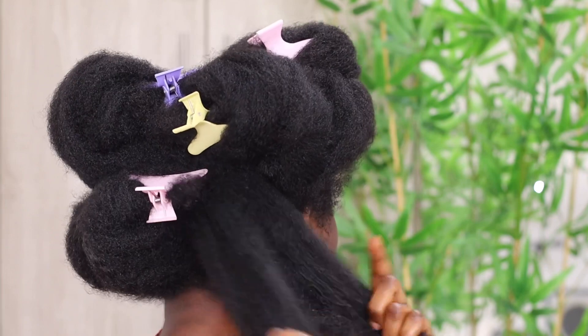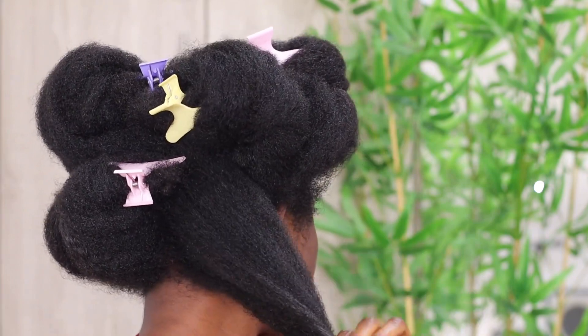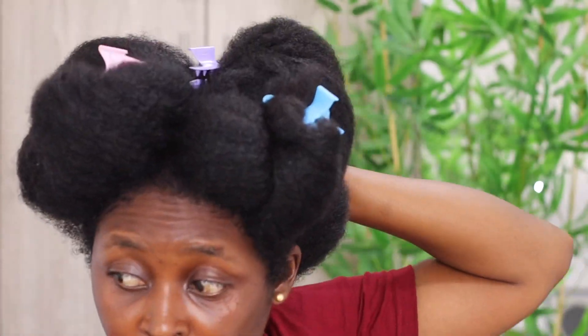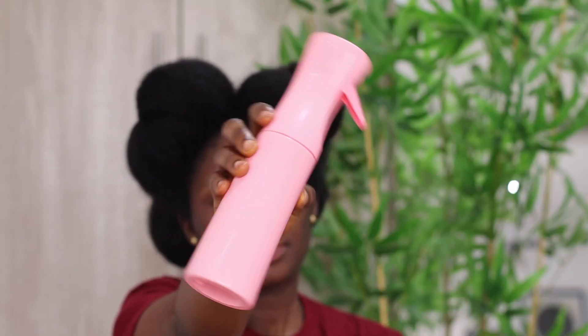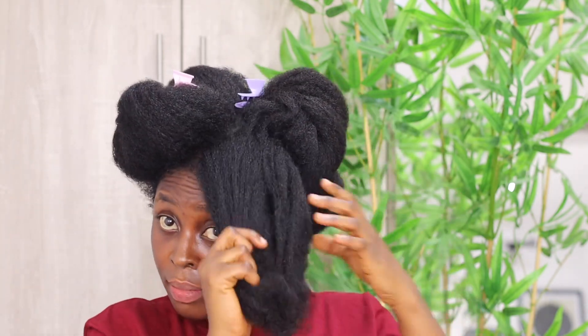As a natural, you should have these clips to use for sectioning — just to hold your hair in place so you can work section by section. I use the clip to section my hair into six sections: three on one side and three on the other side. On the first section I will unclip it.